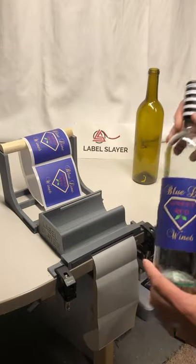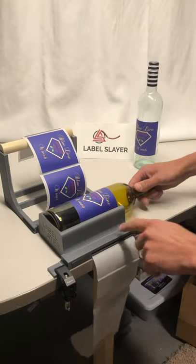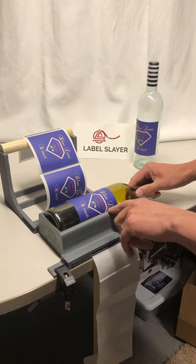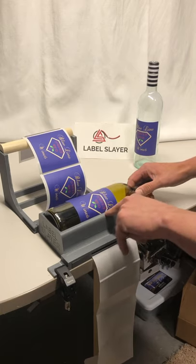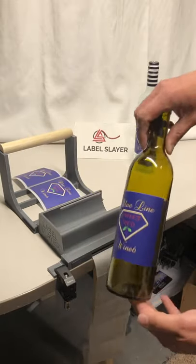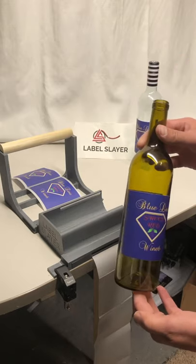Now if you have a front and back label, what you can do is apply the front label, and then rotate to find where on the label you need to be. For this particular label, it's about right here. I can see it aligned here, and then I can begin applying that back label. And you can accurately apply front and back labels on your 750 milliliter wine bottles.